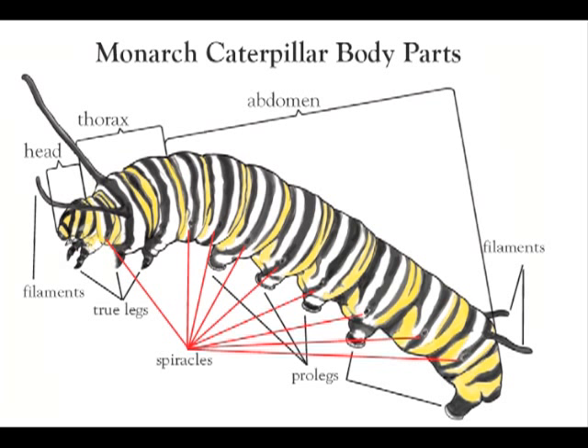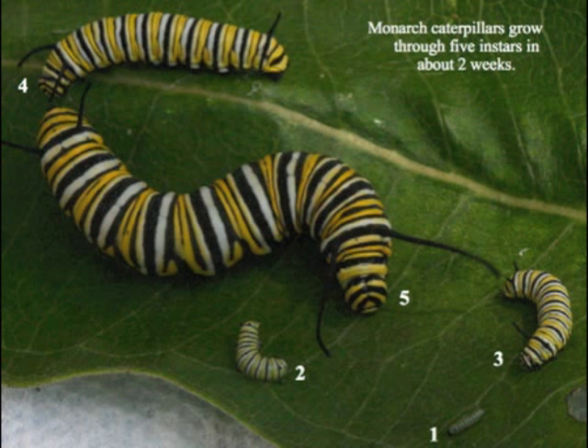All insects have exoskeletons. The exoskeleton is also called a cuticle. It is tough and gives the caterpillar, the chrysalis, and the butterfly structure. But it does not grow or stretch very much. In order to grow, the caterpillar sheds its exoskeleton five times.